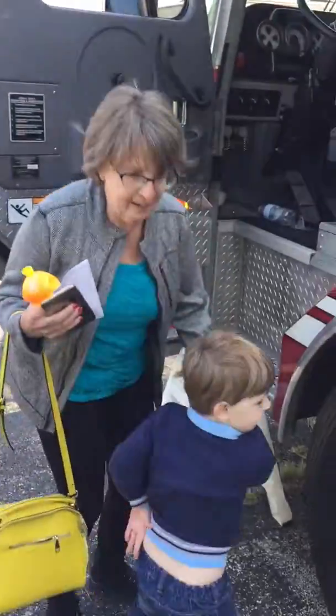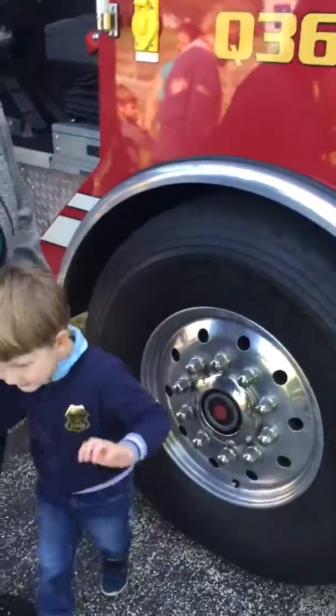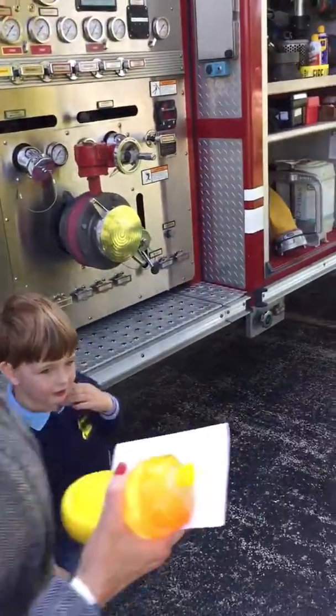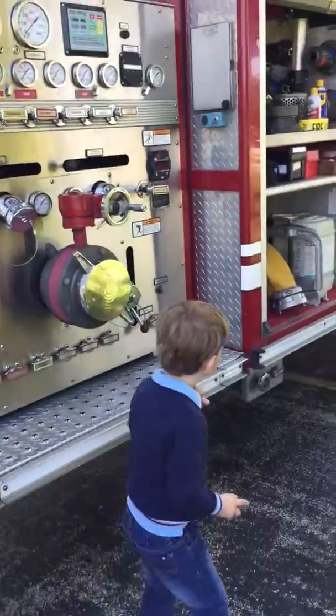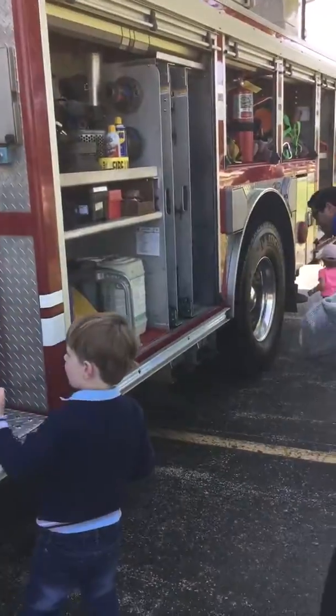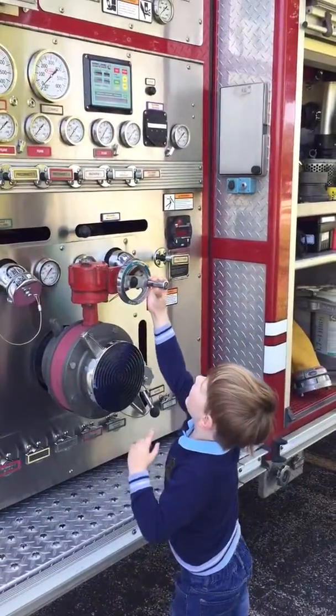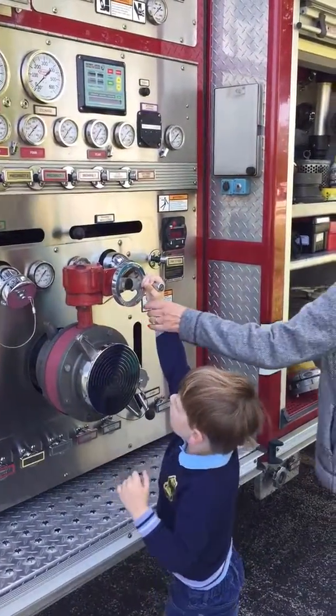Want a sticker, buddy? Okay, that's fine. You can look at the whole truck if you want. Look at all the stuff that the fire truck has.